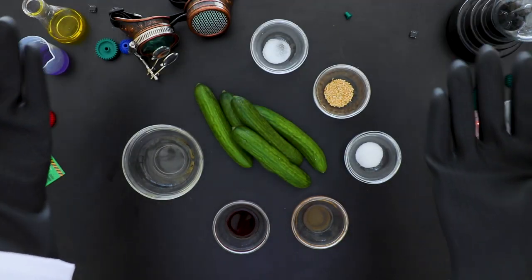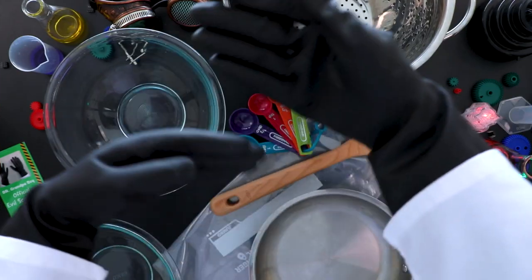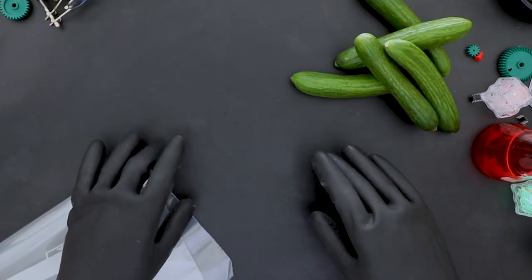Time for our ingredient review! Great! No suspicious ingredients! You really have improved Grandpa! This looks good to go too! Very nice!